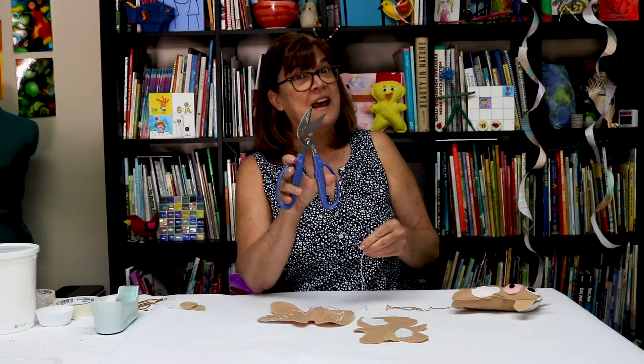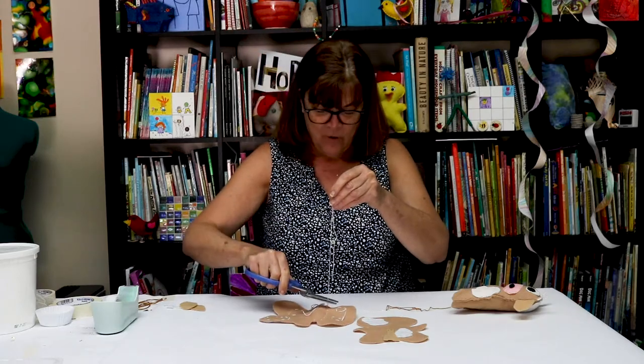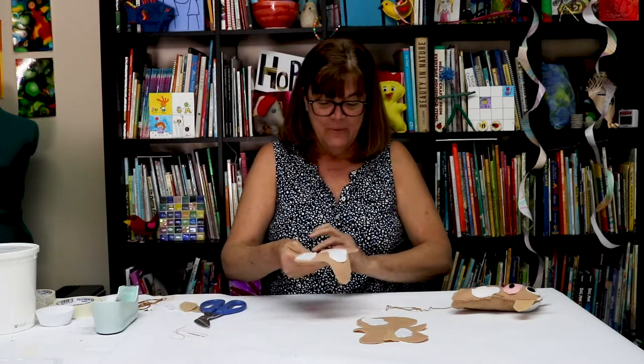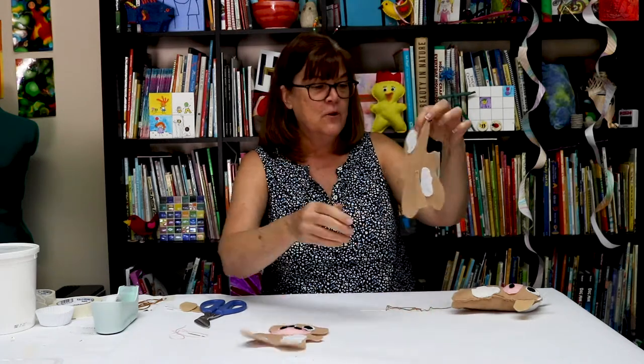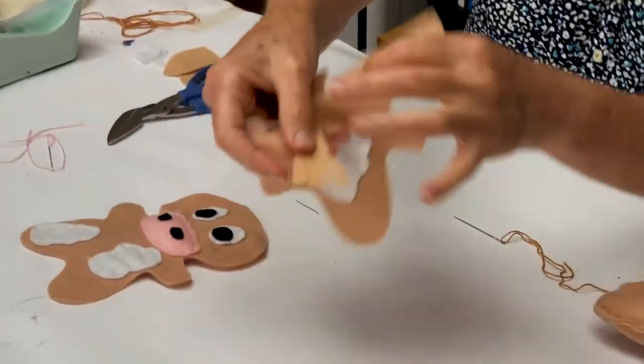Look at my sewing scissors today — they're actually cardboard scissors, but I think they'll work. Now I have my face made and I've got my back made. I sewed my little tail on. I had to cut a little fringe on my tail so it looks like a tail.